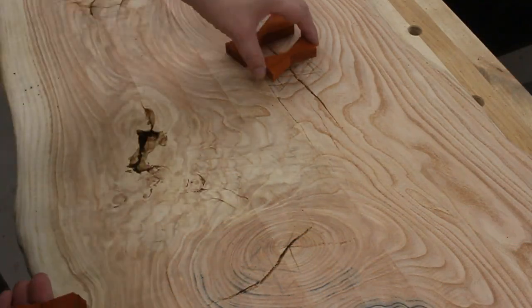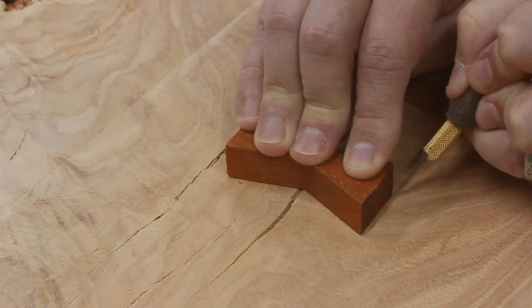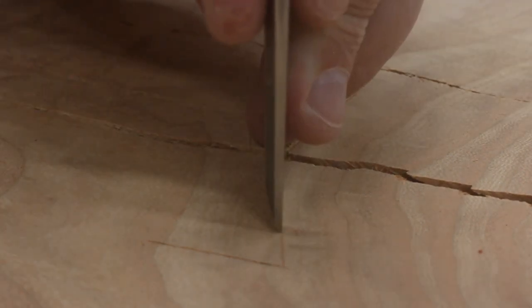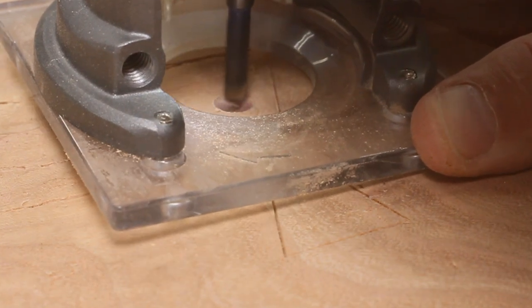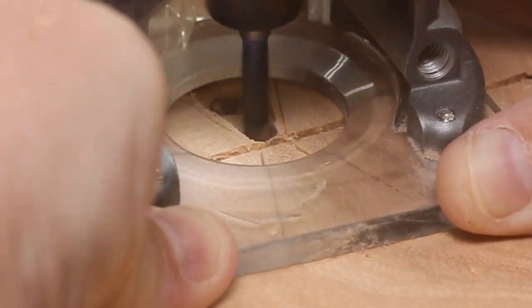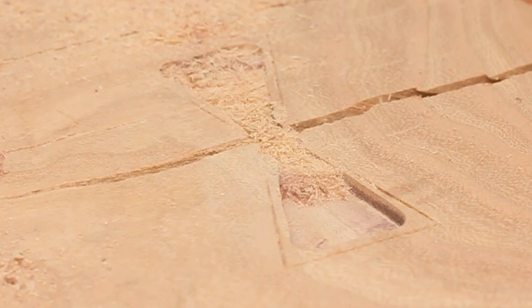Now I can place them out on the slab where I wanted them to end up. To inlay them, the first step was to trace around each one with an exacto knife. Once that was done, I could remove the bow tie and then accentuate the cuts with a chisel so that they were much more pronounced. Then I got surgical with a trim router. I put in a small quarter-inch straight bit and hogged away as much material as I could without hitting my chiseled lines. Then I'd increase the depth and do it all again — I did this a total of three times, working my way down to a depth of about a half inch.